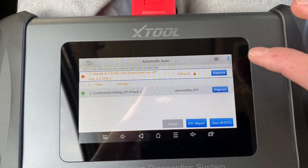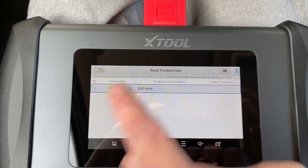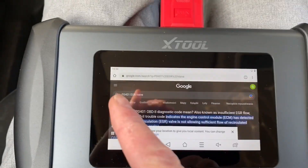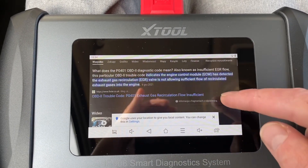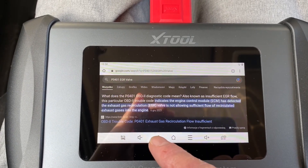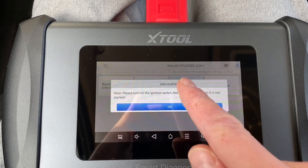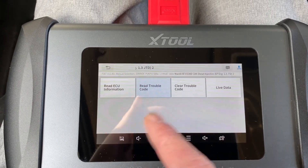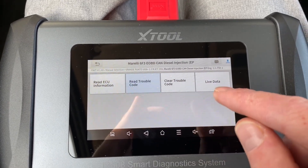There's a fault — the EGR valve reports a fault. Let's go to diagnosis and read the trouble code. When we press on the fault code it takes us to the web browser, and assuming you have an internet connection it will fill in the fault code so you can check solutions on internet message boards. Let's try to clear this code. It cleared successfully. Let's read again — there are no trouble codes, so hopefully it was just temporary.